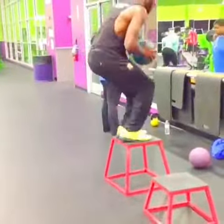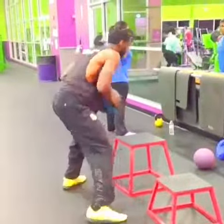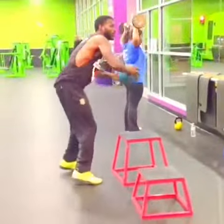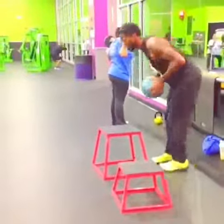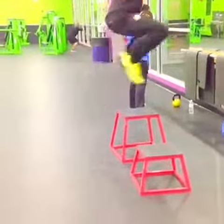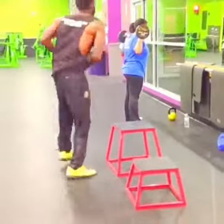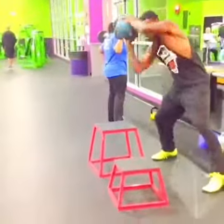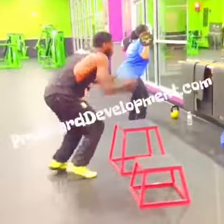I think players have to work themselves up to this level of box jumping. Clearing the boxes is a tough task, especially if you have a beginner's level of athleticism. So I would say this is more for high school to collegiate and pro athletes to work on. As you can see, I'm also getting an ab workout with my ball fake up top.